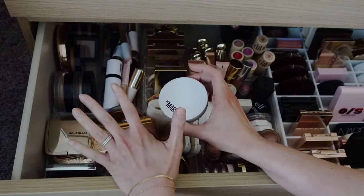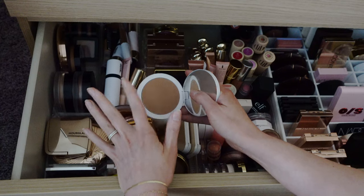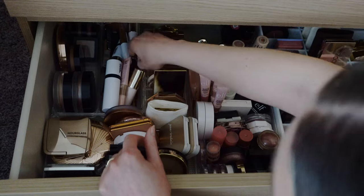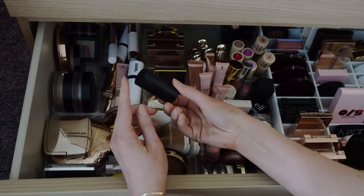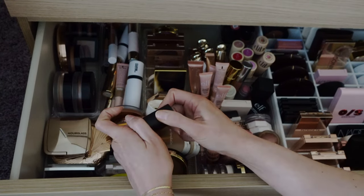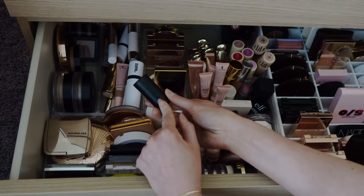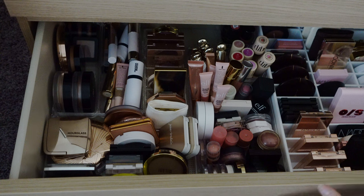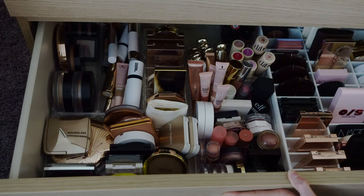I also have to stick in the mini Westman Atelier Face Trace stick in biscuit — it's mini so it saves space, but I'm obsessed with it. And we're just going to close this drawer because otherwise I'll sit here thinking too hard. Moving on to brows, mascara, and single shadows. I'm going to take this Rare Beauty brow product — it's really easy to use and very natural-looking. I love it and I don't see myself ever not using it.